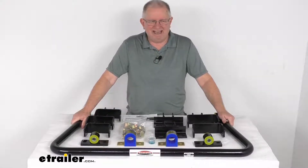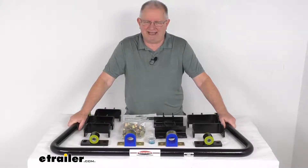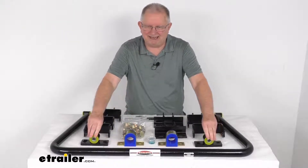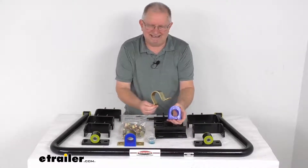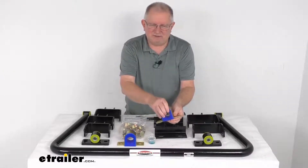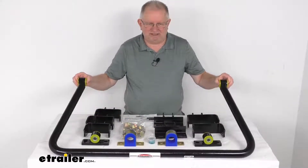This bar is engineered to avoid interference with most popular aftermarket add-ons and accessories. It comes with polyurethane bushings instead of the standard rubber variety, giving you a much longer-lasting system. The polyurethane is durable and resistant to damage that can be caused by oil, gas, and ozone — less wear means less give in the system and better support.